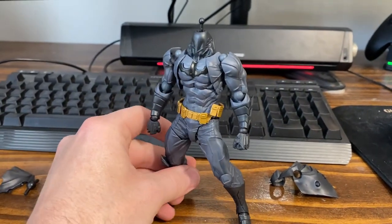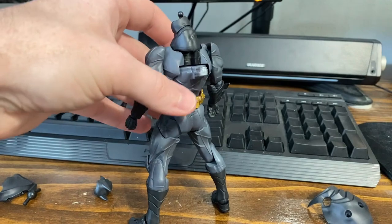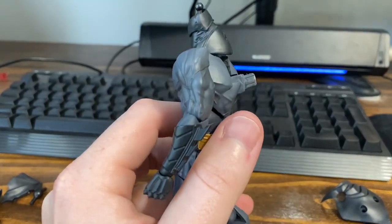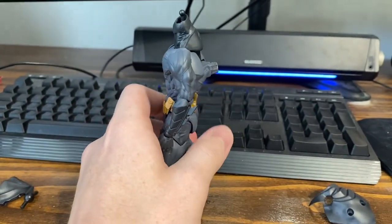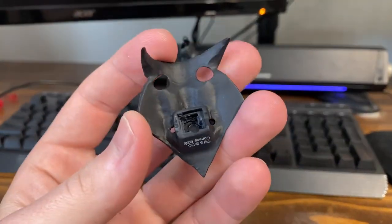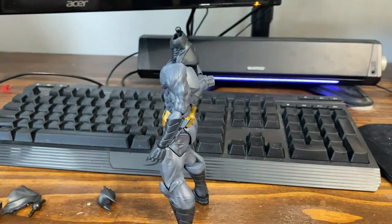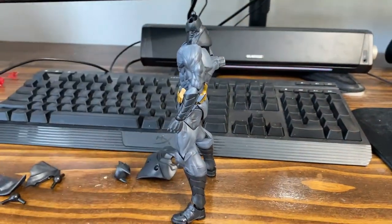I started off just by removing the whole cape section on the back. I just heated him up with some hot water and everything popped off the back here — it's just glued to that bottom peg. Probably should cut that away, but it just plugs in there like that. I had to heat it up a lot and it finally popped loose eventually.